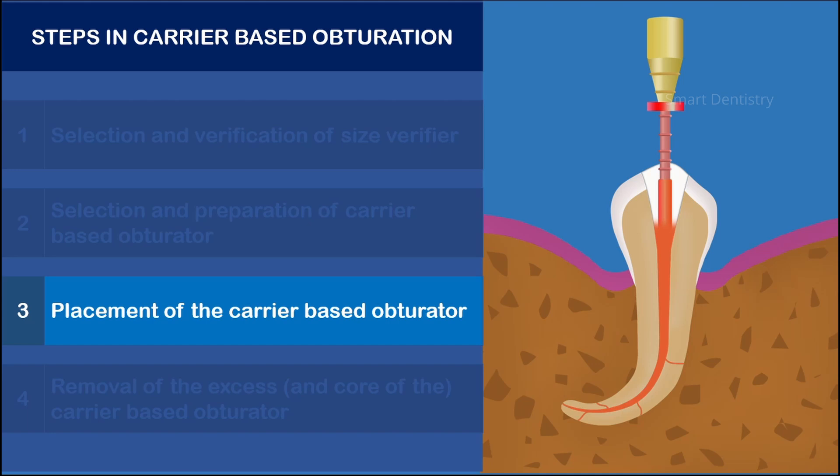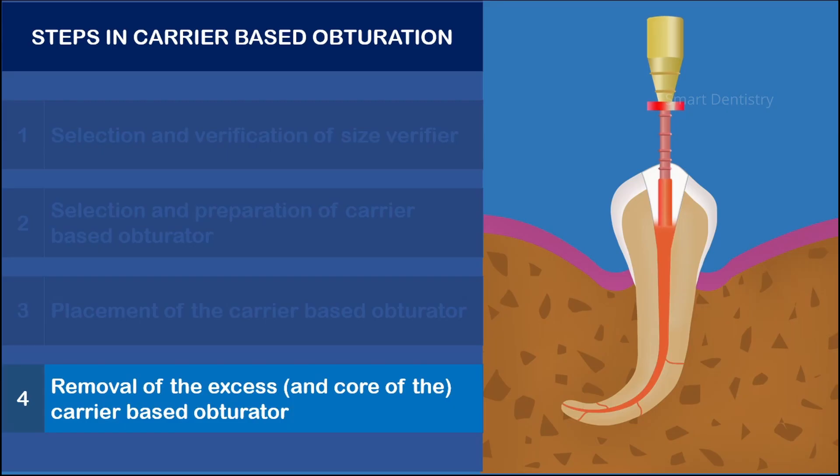Once the gutta-percha hardens, the handle can be tilted back and forth two or three times to separate the core. Excess material at the orifice level can, if needed, be packed with the help of a root canal plugger.